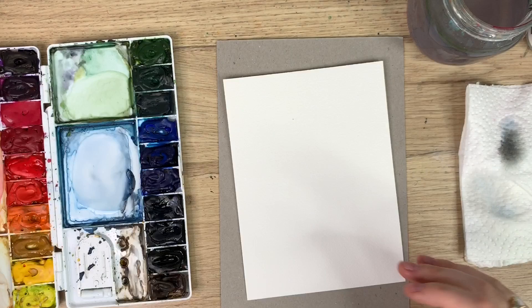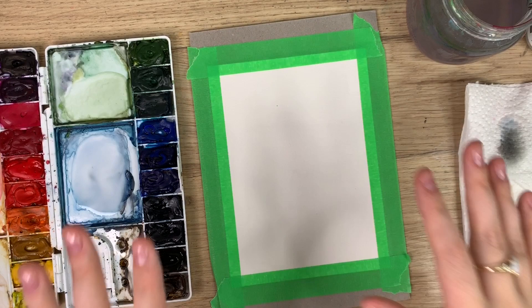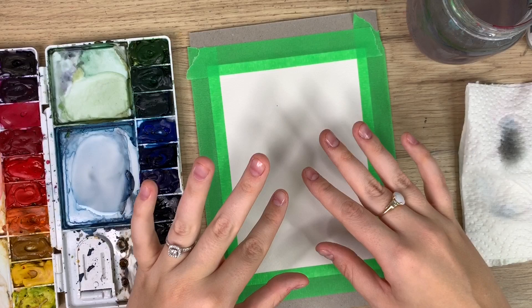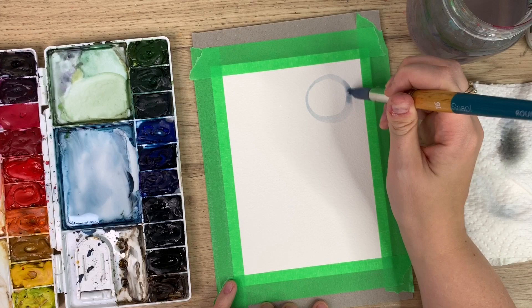Okay, so the first thing I'm going to do is tape down one of my pieces of paper to this piece of cardboard. Now that it's taped down we can do the background. We're going to be doing kind of a spooky background, and then once it's all dry we're going to put a ghost in the foreground. While that first layer is drying we'll work on the jack-o-lantern. So to start, take your big brush and you're just going to make a light wash over the whole piece of paper, except for a circle which will be the moon in the background.